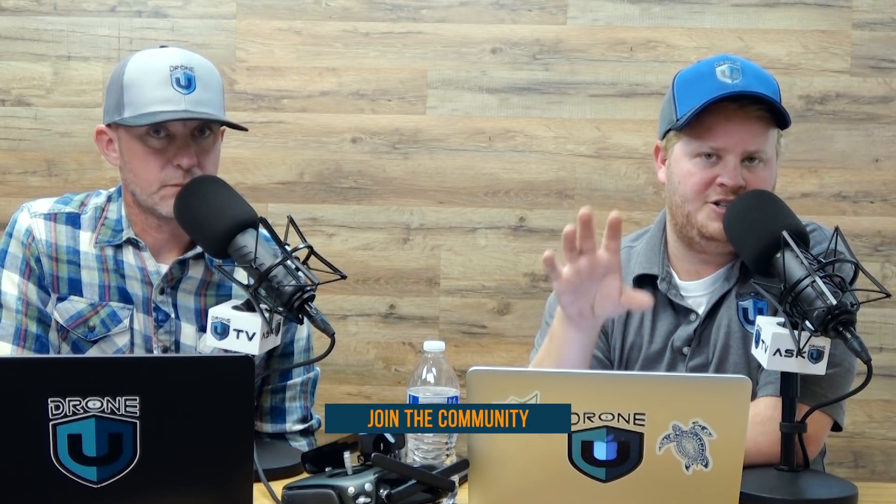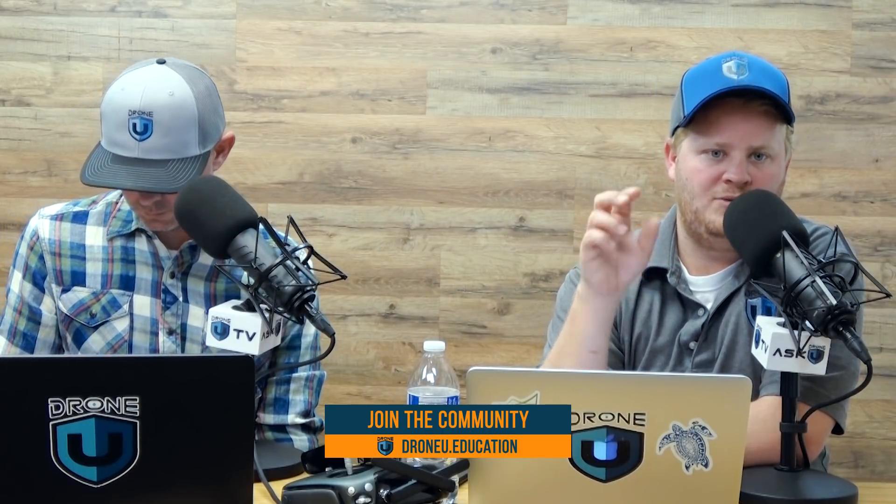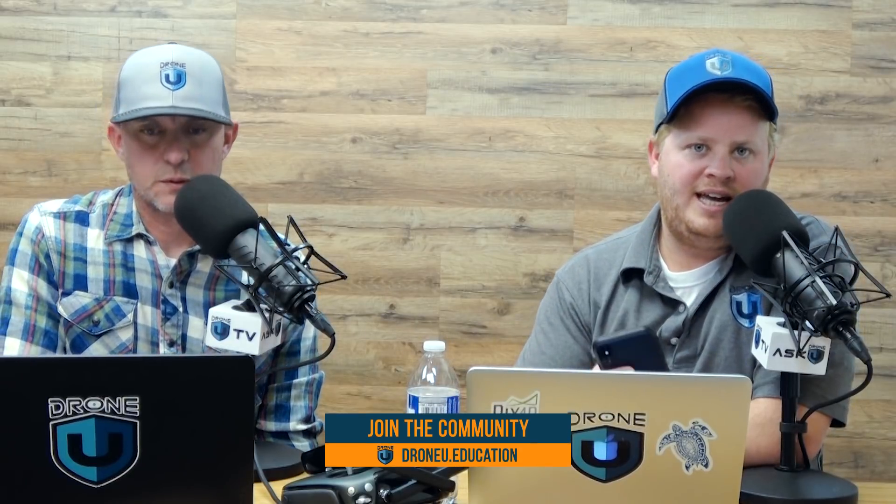I'm not going to go through the full process on this show. If you want to check it out, just go to our website droneu.education and search 'how to unlock a red zone' and you should be able to pull it up. That said, he asked about Canada and a red zone. There are protocols, but how to unlock a red zone is not really done through an app — it's done online. You can try to do it through your application, but for custom zones like red zones, you typically cannot do it that way.